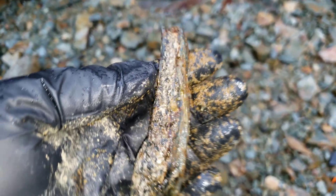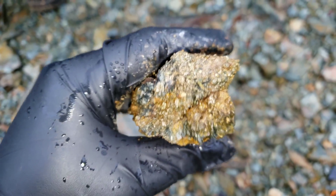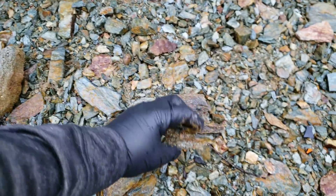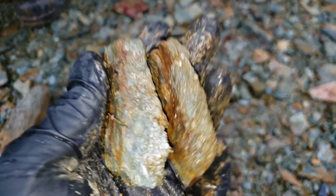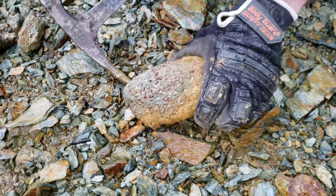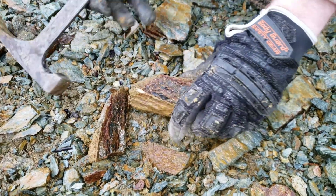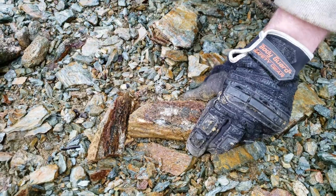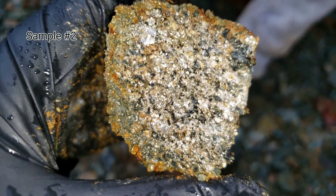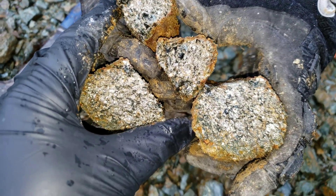Another couple of grab samples here. Then we have this one that we're going to hammer open. There we go — very, very nice. Massive sulfides. That's an awesome sample right there.